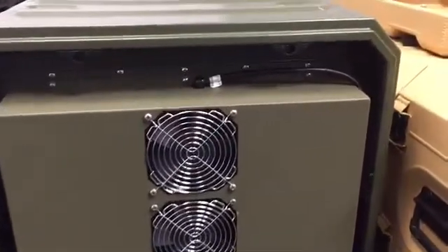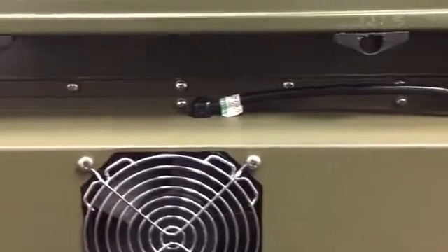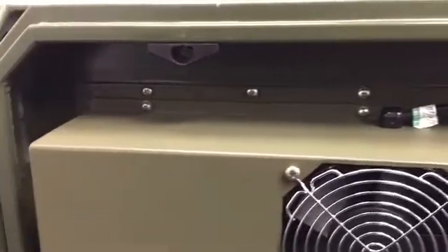The only drawback to this configuration is that it makes the rear of the equipment difficult to access in the field. The air conditioner or bulkhead plate would have to be completely removed to gain access to the rear of the equipment.